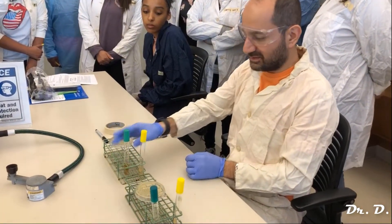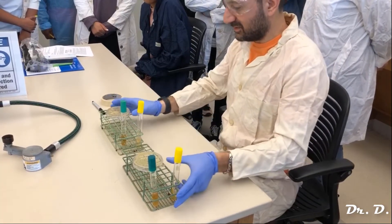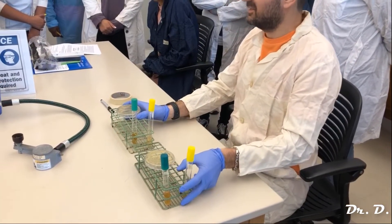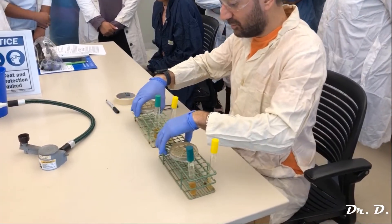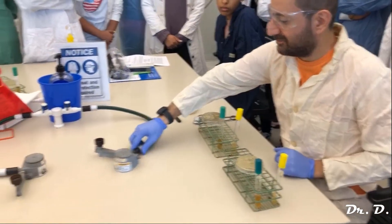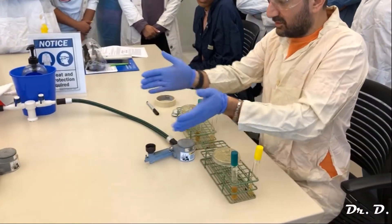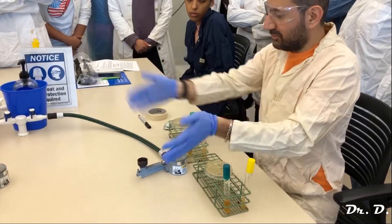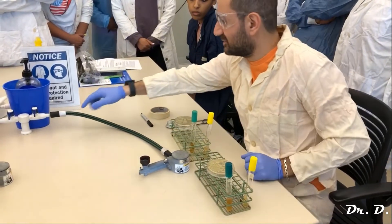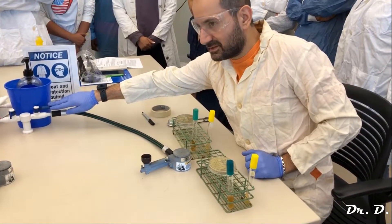Aseptic technique is the proper way of taking bacteria from one source and depositing it on another — it's called inoculating. We're going to inoculate fresh media. When you do aseptic technique, you always have to work near a flame, because there's an area around the flame that is relatively sterile — dust and everything moves away from that area.